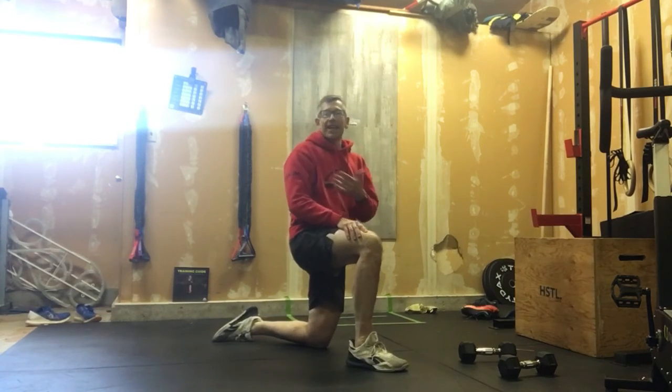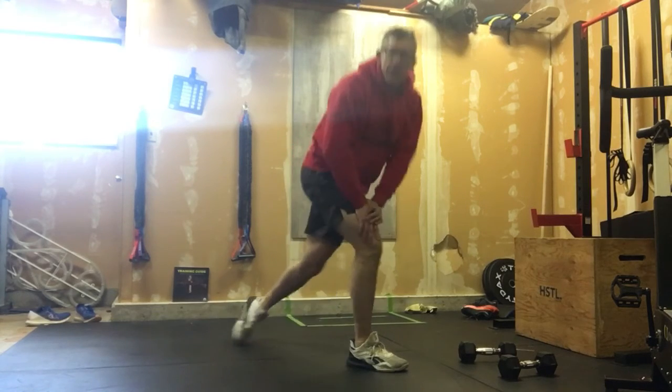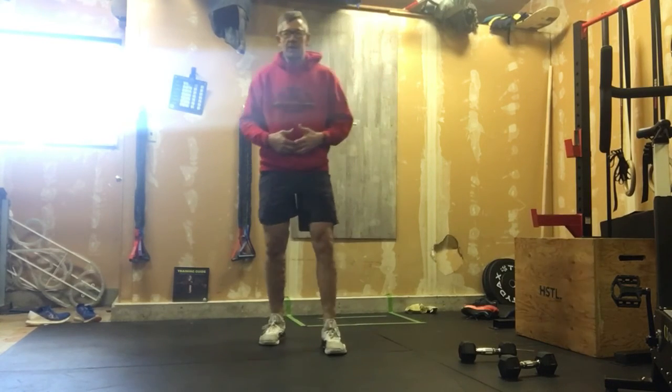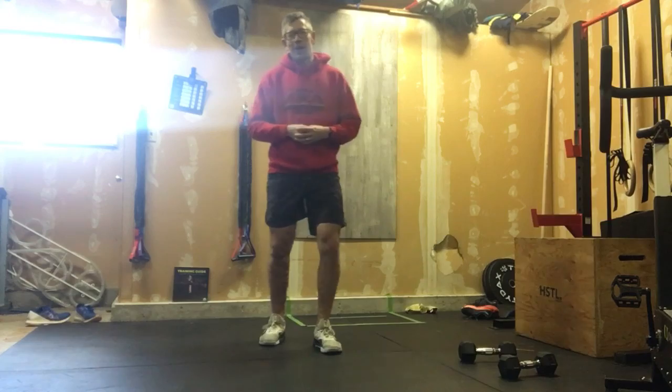As I said, if you're planning on doing the running portion, you'd do one more round of that running warm-up after completing two rounds of this. That's your warm-up — I know it's a little convoluted and complex, but you'll see why once we get into the lot.